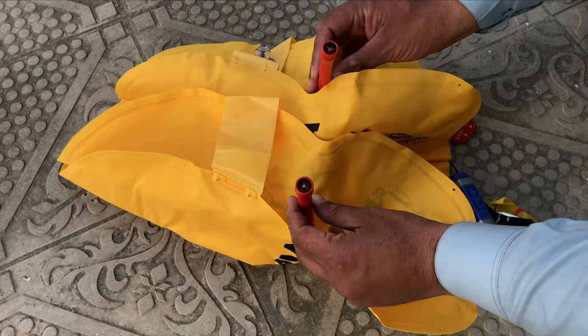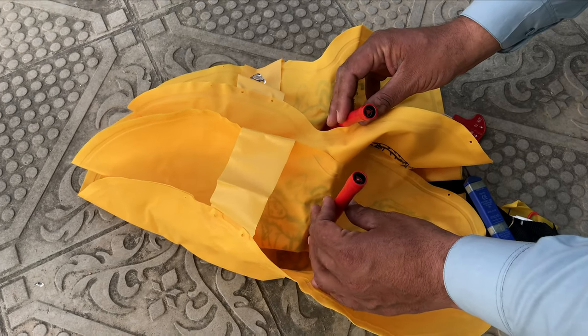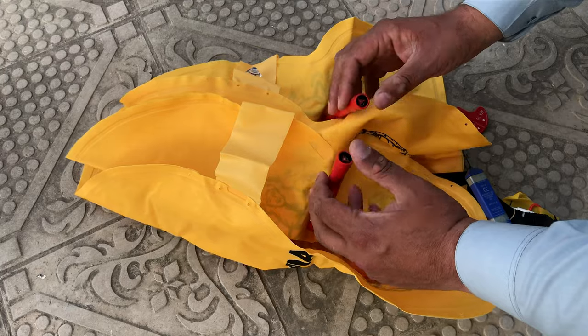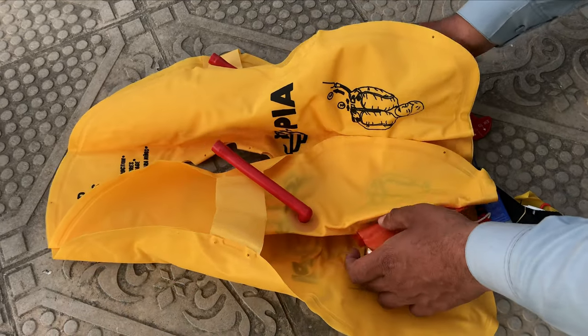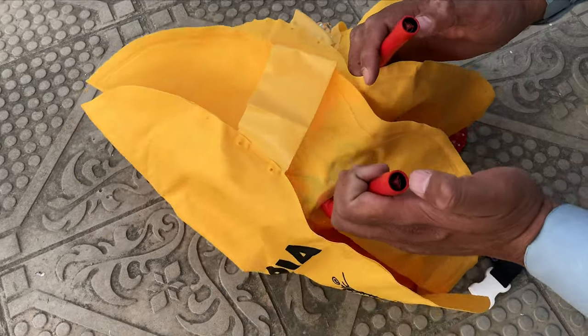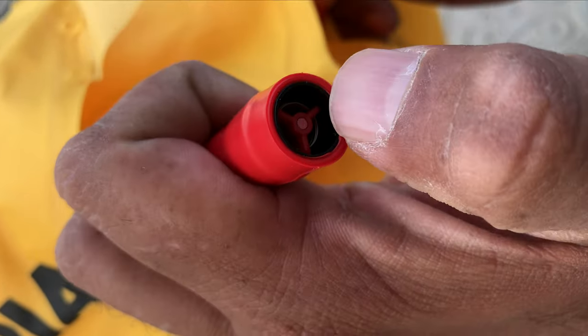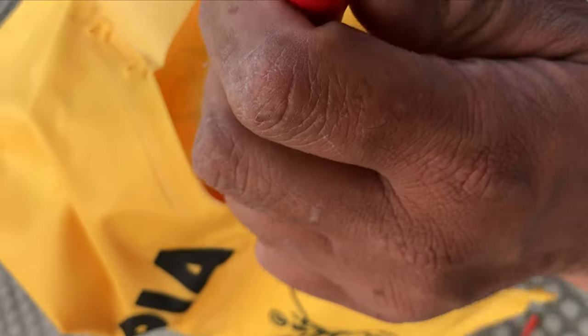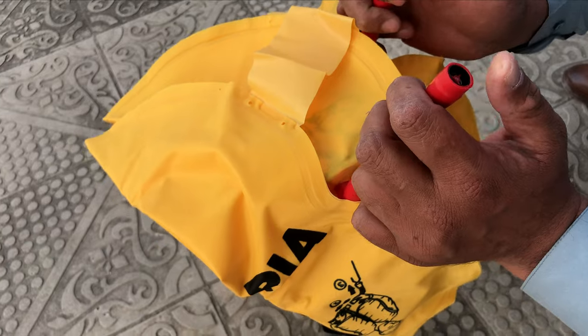There are two oral tubes. If someone has a problem with the CO2 cylinder not working, we can use this pin instead. When we blow into the pin, we can press it. This is two-way — full duplex, in and out — allowing you to manually inflate or deflate the vest.